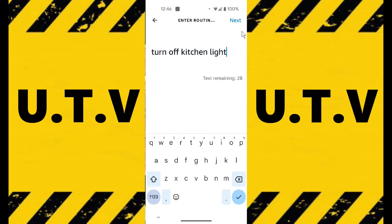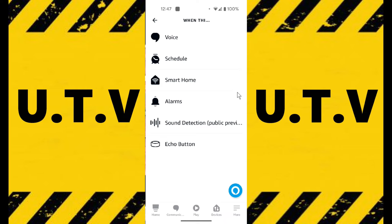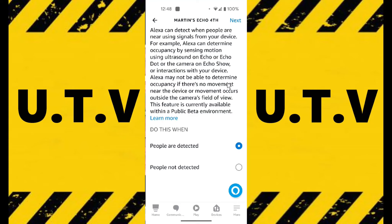Then I'm going to tap Next. Then you want to go on 'When this happens', and then you're going to tap Smart Home. You're going to choose which speaker you want — I'm going to choose the Echo 4th here. Then what we want is Occupancy — you can have it set the temperature if you wanted to, but we're doing Occupancy. So I tap on Occupancy. Now as you can see, we don't want 'People are detected', we want 'People are not detected' — so when people are not detected it'll turn it off. I'm going to highlight 'People are not detected'.